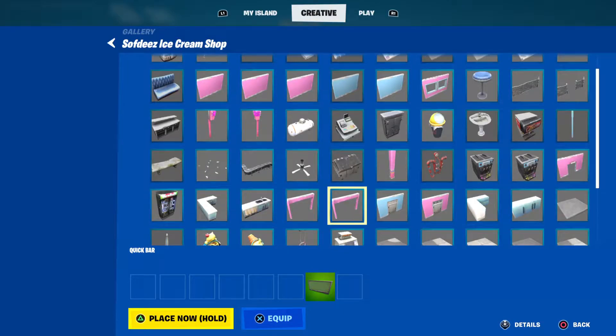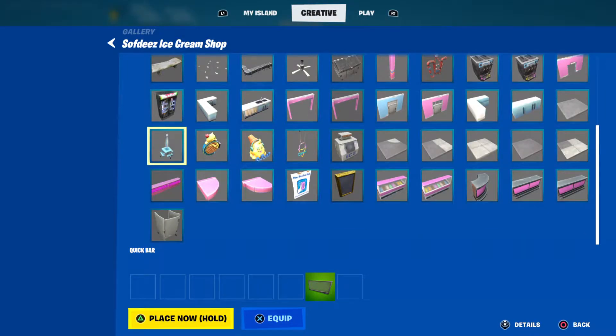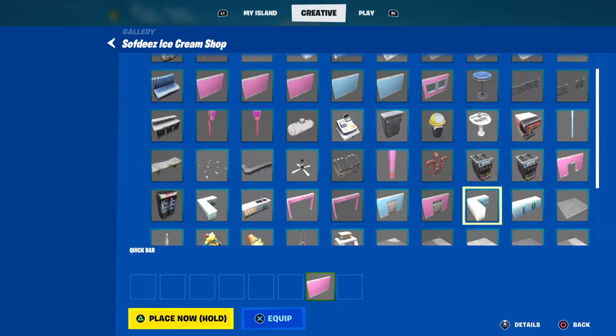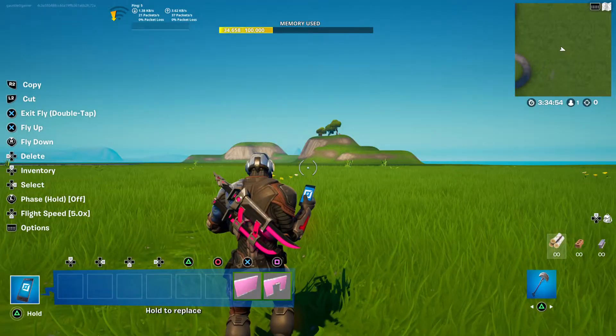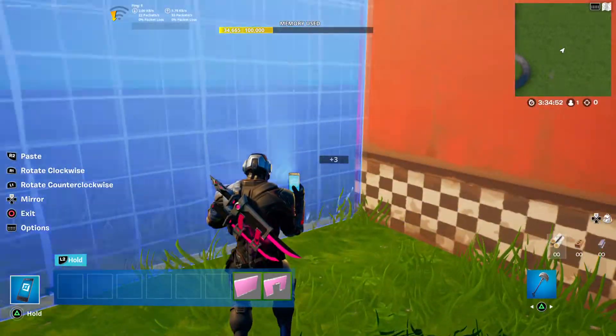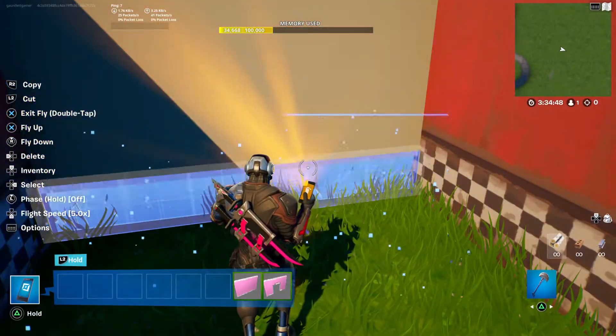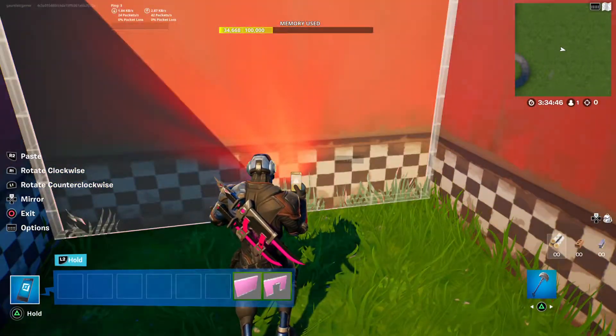Then you want to grab this wall — or this wall, this wall. I think that's the right wall. And then this door. So this will have the checkered thing. Delete two of these and then this should have it as well.